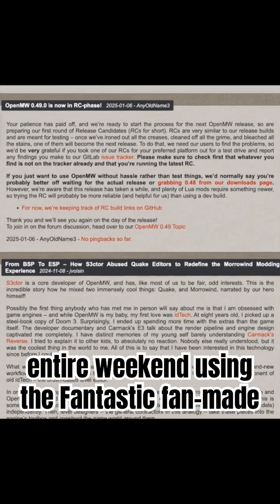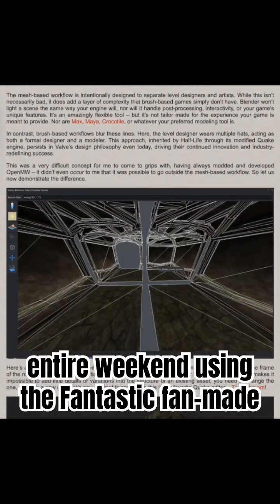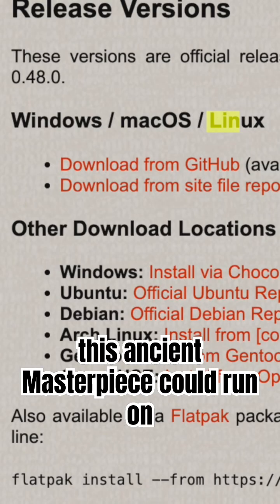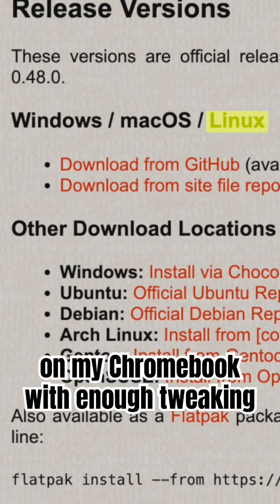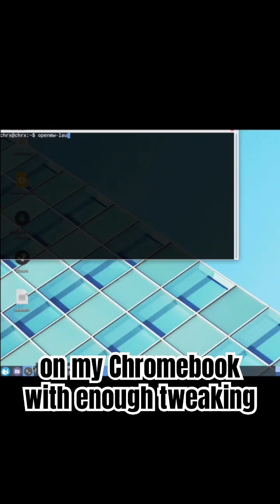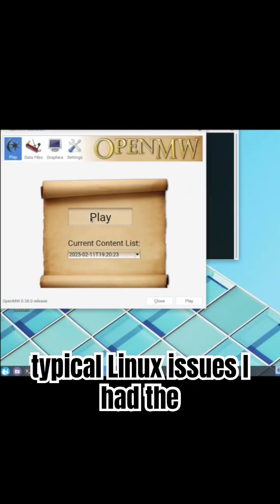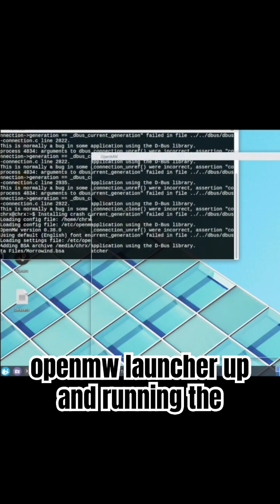After playing it for an entire weekend using the fantastic fan-made OpenMW engine recreation project, I realized this ancient masterpiece could run on Linux, which means it could run on my Chromebook with enough tweaking. Soon enough, after a few hours of messing around and dealing with the typical Linux issues, I had the OpenMW launcher up and running.